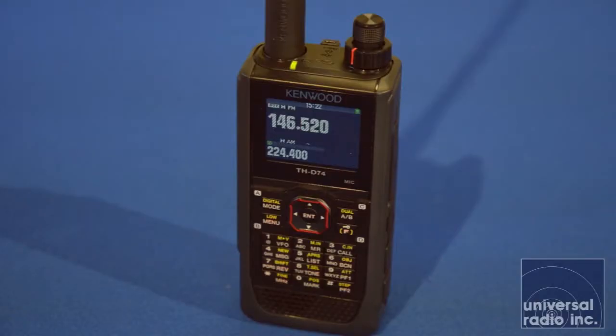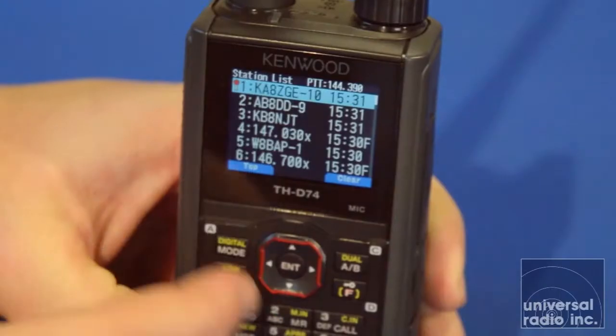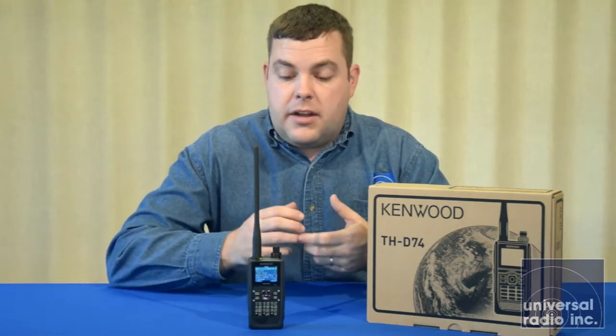This is by far one of the most impressive handhelds ever introduced into the amateur radio market. Kenwood has always been a leader on their HTs, especially for their integrated GPS and APRS systems with their previous THD-72 and several of their other earlier models. They were one of the first manufacturers to get into it. It is capable of doing a lot, and it's a little bit of a complicated handheld, so you're going to want to be familiar with some of the digital modes that it does and some of the APRS abilities that it's capable of.